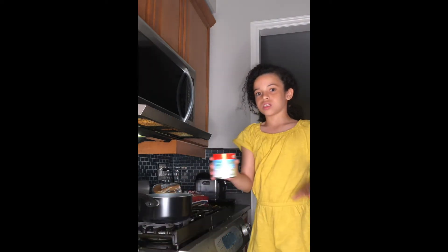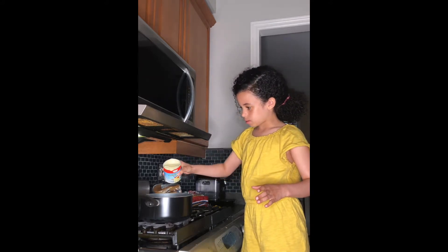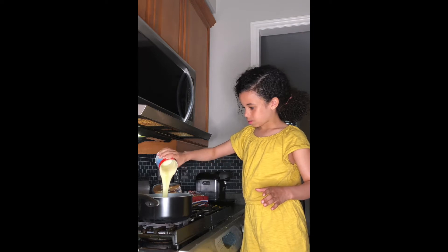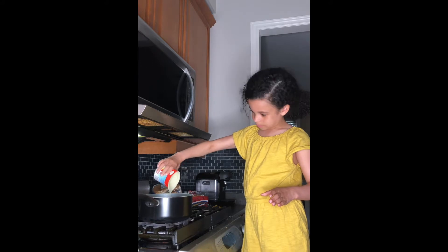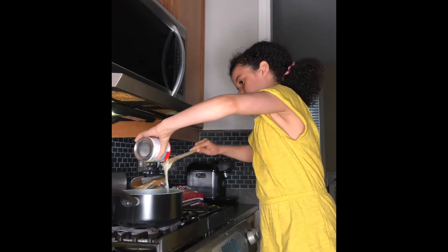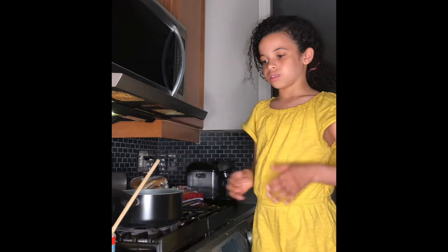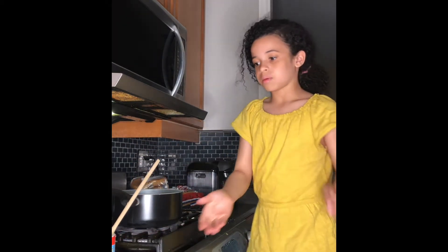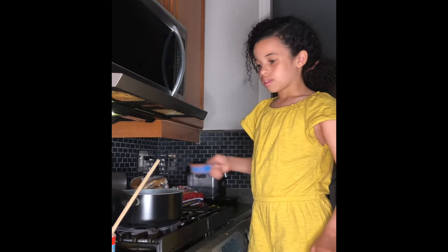Okay guys, before we start, just to let you know I'm not doing this by myself — my mom is supervising me. First we're going to start with a can of condensed milk. You need a whole can and I'm going to pour it in — have to get all of that out. And now we're going to pour in a quarter cup of cocoa powder.